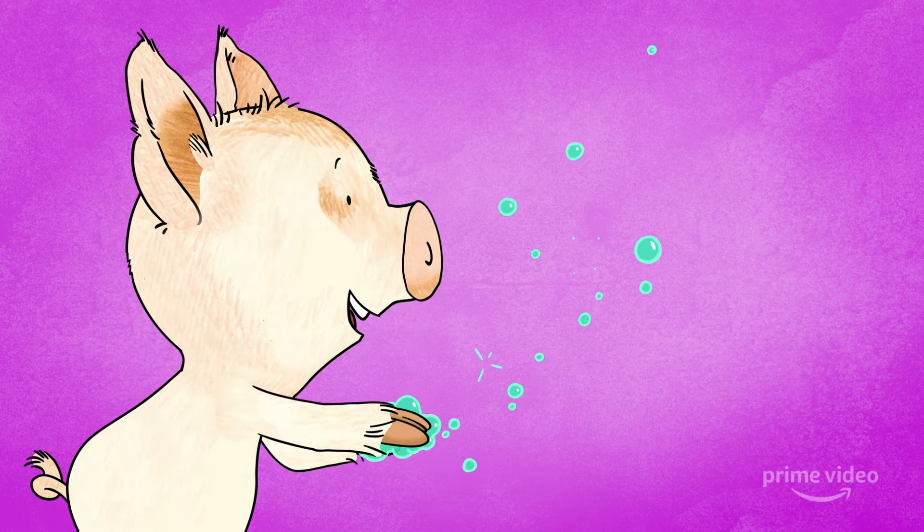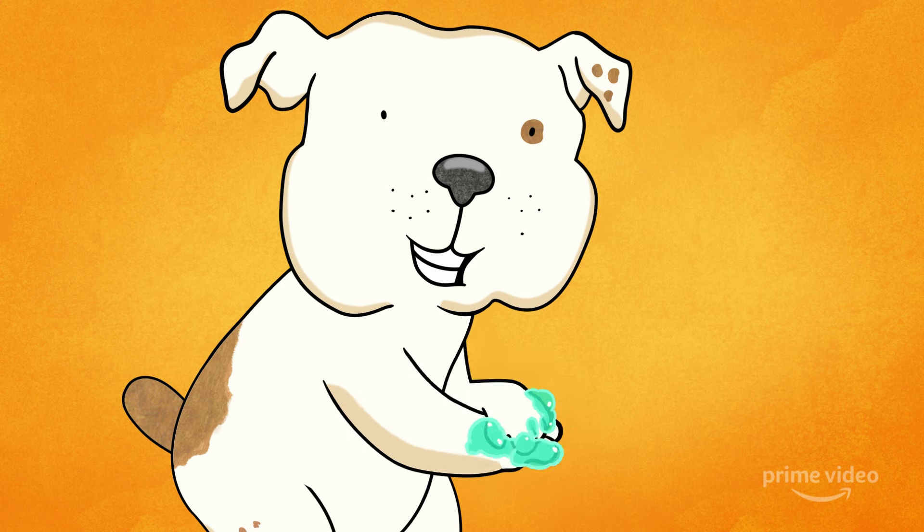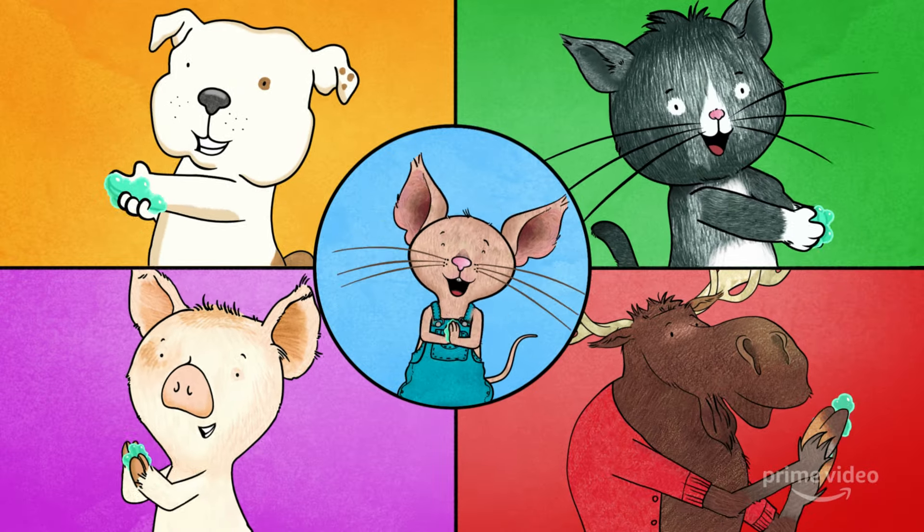Suds and bubbles. Scrub them good. Get them clean. Back and front. In between. Let's wash our hands. Let's wash our hands.